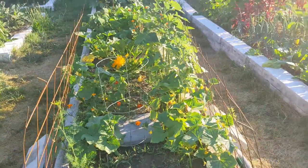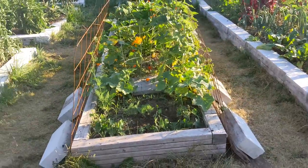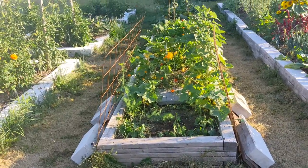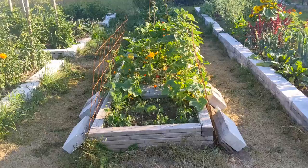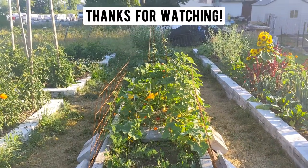But that's it for this middle bed. Things are coming along really, really nicely. At this point, it's just kind of waiting — we're in the 85-degree range every single day, so everything's coming along really nicely. I can't wait to give you an update. Have a good one.